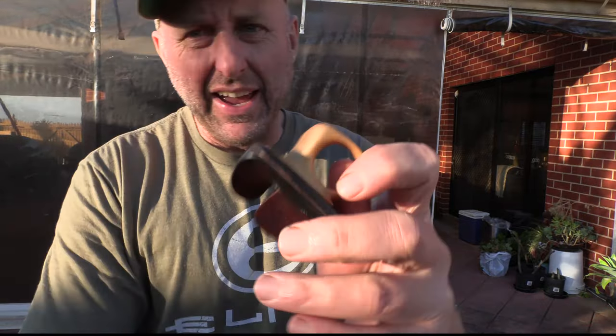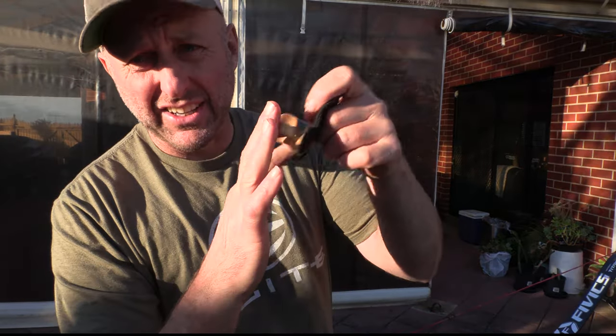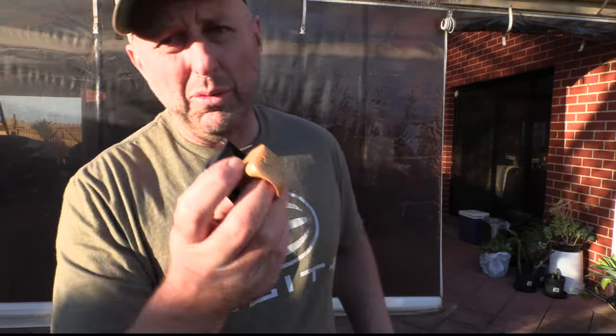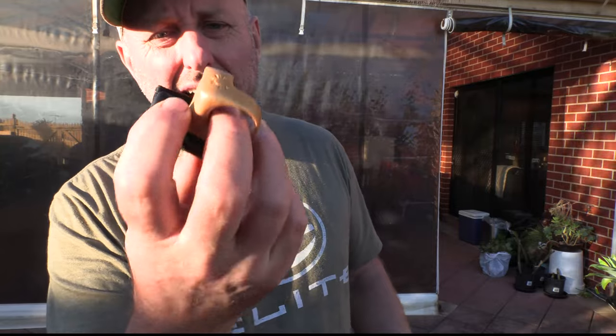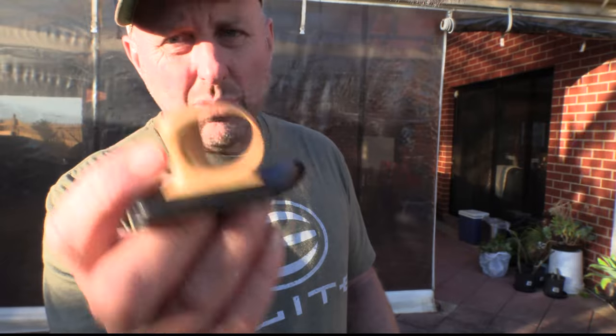One of the problems I have with finger tabs is the finger spacer hurts my middle fingers — between the centre where the tab goes, it kind of hurts. And I thought, well, one of the most comfortable finger spacers is the Fairweather Tab. It has this rubber ring system and the ring is based on the size of your fingers, so it's actually very, very comfortable.